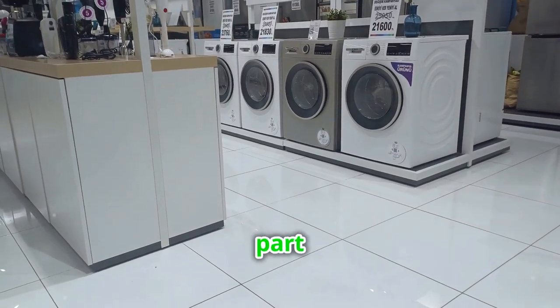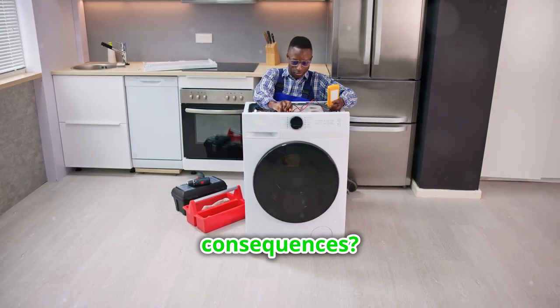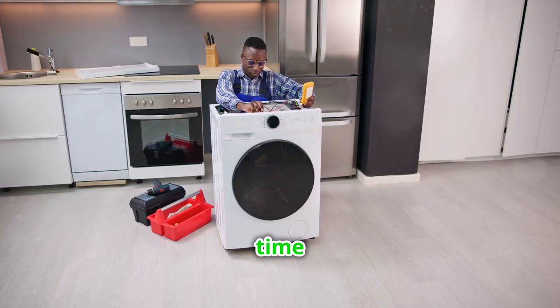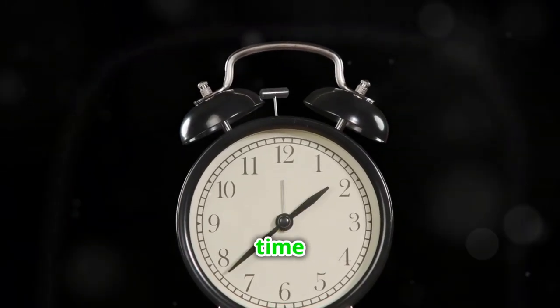Did you know that ordering the wrong appliance part is a common mistake that leads to costly consequences? Many people don't realize how easy it is to make this mistake, and it can end up costing you both time and money. Stay tuned to save time and money.